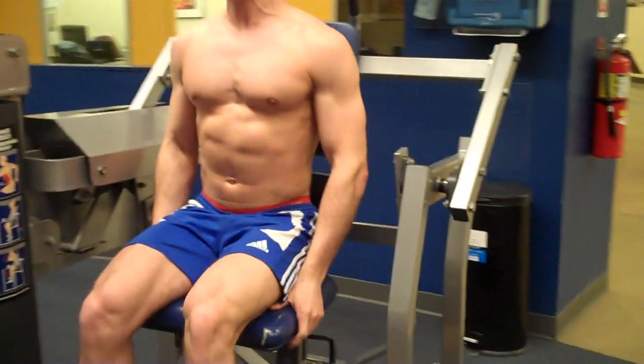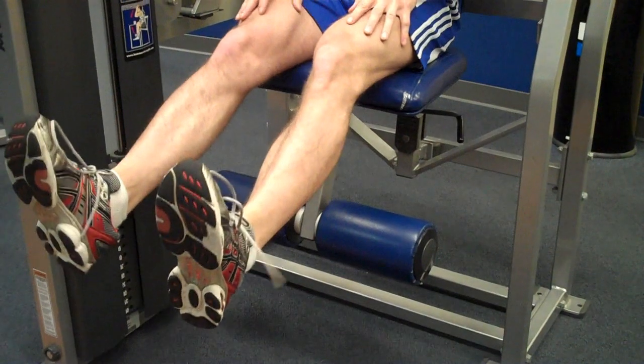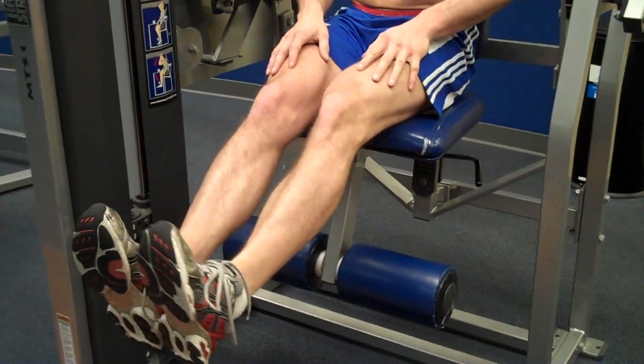I'm going to sit down. Now normally when you do this machine, you're going to put your feet behind the pads. What we're going to do instead is hold our feet out in front. Put your feet together if you want to — you can hold them apart, it doesn't really matter. I like holding mine together.